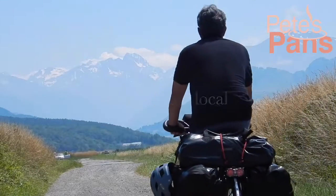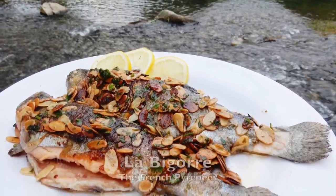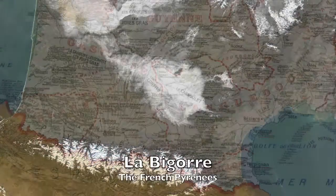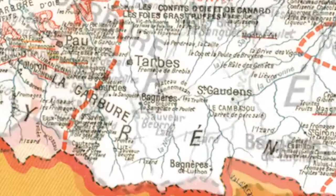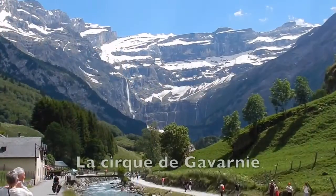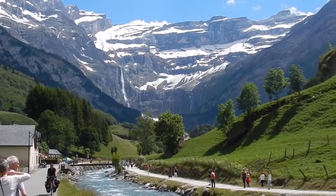Welcome once again to Pete's Pans, where today I set out to prepare some highly prized Pyrenean trout. I'm in the region known as La Bigorre, and this old map of French gastronomy has the fish written all over this very river, the Gave de Gavarnie, which I follow from its mountain source above the Cirque de Gavarnie — this beyond spectacular, magnificent semi-circular, mile-high cliff face.